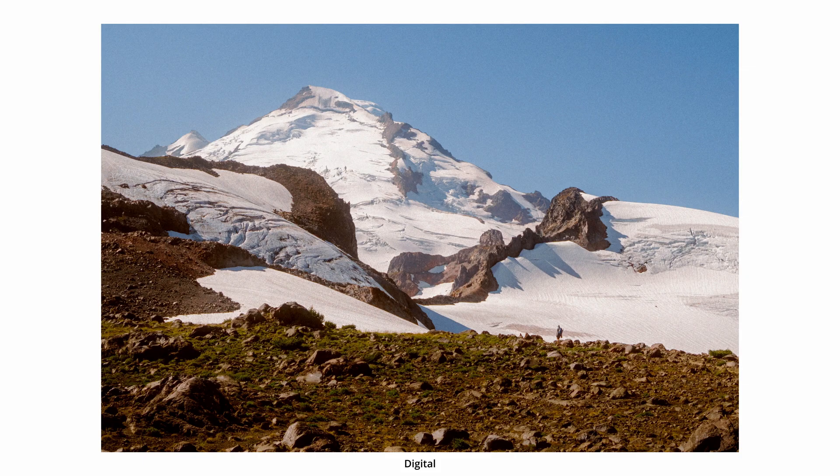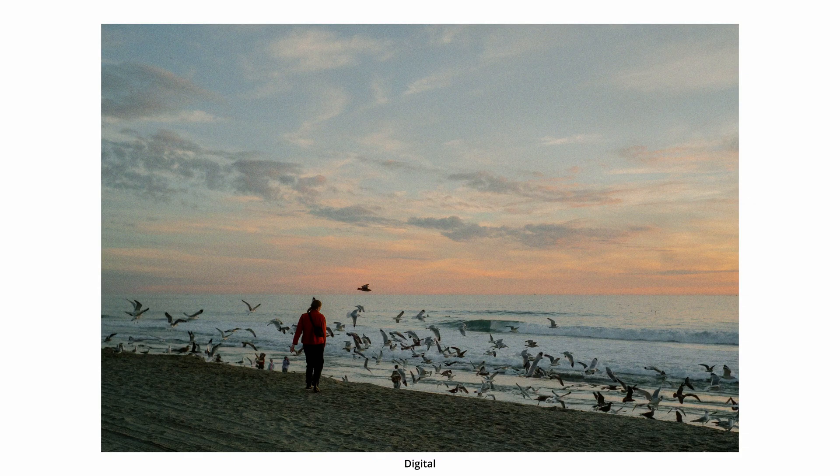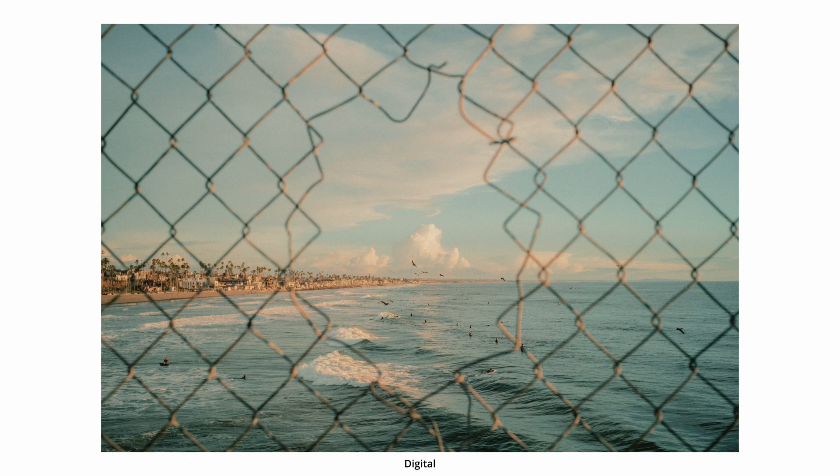Want your digital photos to actually look like film — not the fake, overly faded, grainy photos that you see? I'm talking real film colors, tones, and texture. Here's the thing: it only takes a few clicks, but it's not as hard as you think.